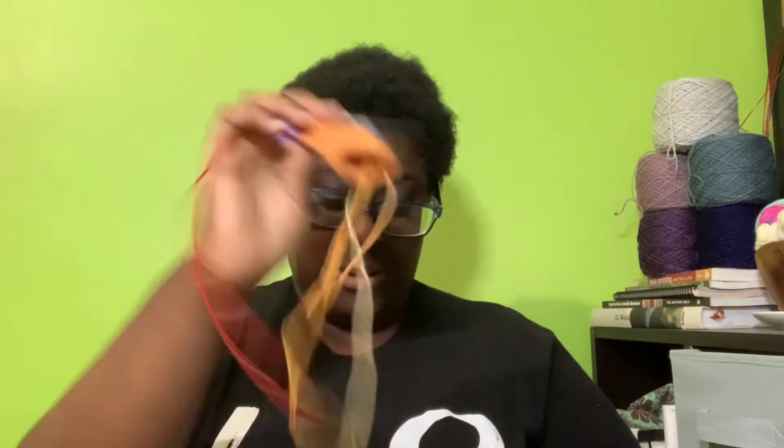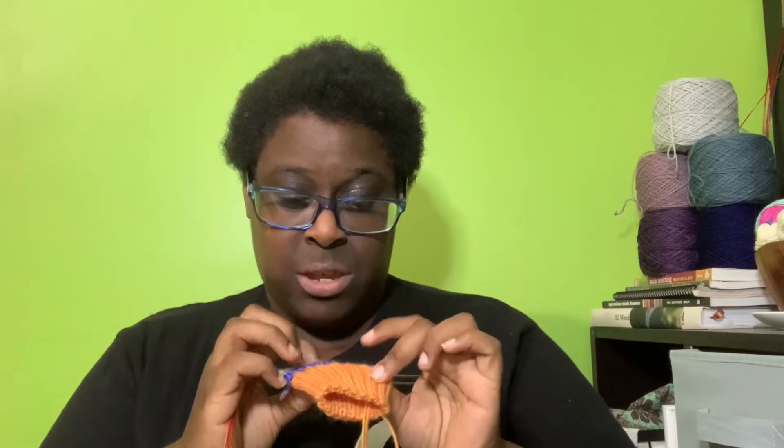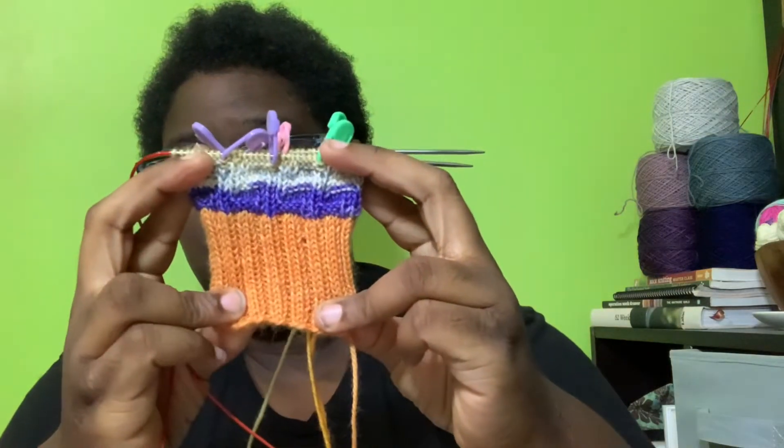One more thing about this project: if you have self-striping yarn, this is a good pattern for it. It can be hard to find patterns that work well for self-striping yarn, and this is one that I think works very well. My last project to show you is a pair of socks — well, still working on the first one — for a swap through the Love and Stitches membership in August.